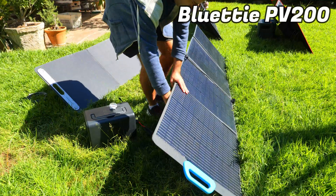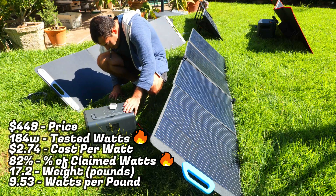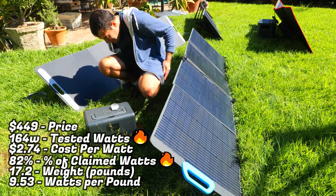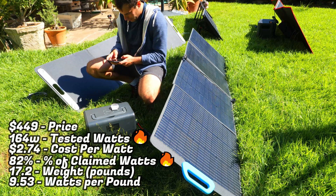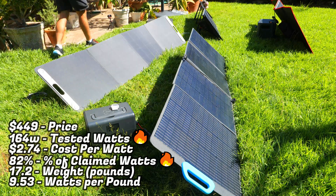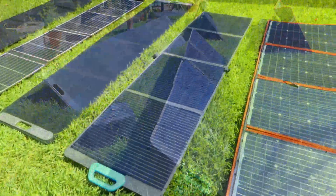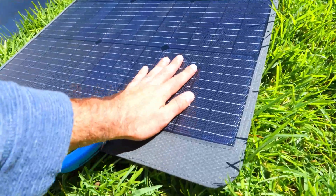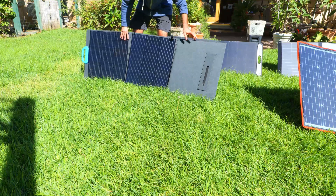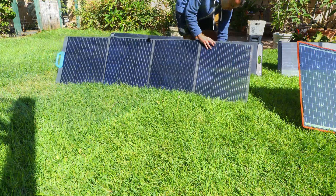We'll start off with the Bluetti PV200, which came in right around 164 watts, making it the best performing of all the panels in the lineup, producing 82% of the 200 watts claimed. At the time of making this video it can be purchased for around $449, which brings the true cost per watt to about $2.74, making it the second most affordable behind the Dokio panel. If you care most about charging speeds and want to get as close to 200 watts as possible, this is probably the best panel to pick up. The PV200 has a durable ETFE coating, weighing in at about 17.2 pounds and producing 9.53 watts per pound, making it the second most efficient in this category behind the All Powers panel — a great choice if you're looking for something more lightweight as well.